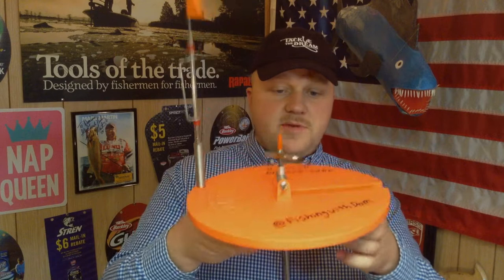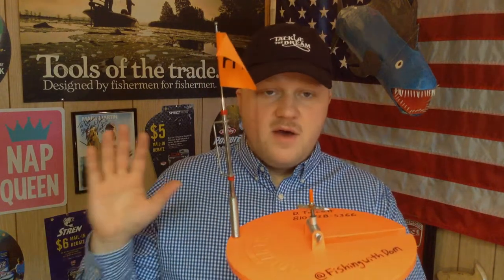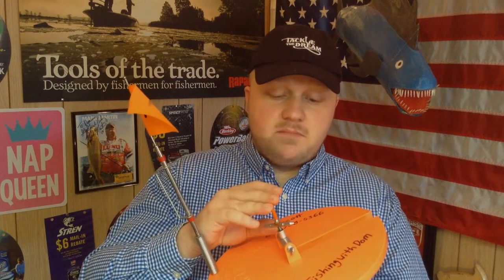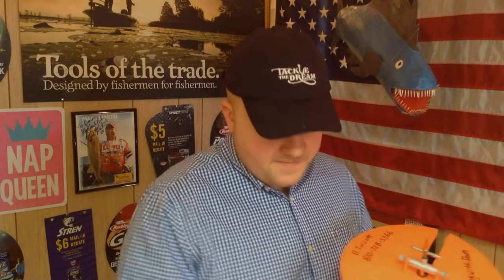First things first, you're gonna take your tip-up, whatever it may be. I like these thermo-style tip-ups — this one is made by HT. I've got a few Frabill's too. Whatever tip-up you use, they're all fantastic, but if you keep up with regular maintenance you're gonna get a very prolonged use of time with your tip-up. First thing I do is remove the flag, that way when you're cleaning it you won't have the flag in the way.